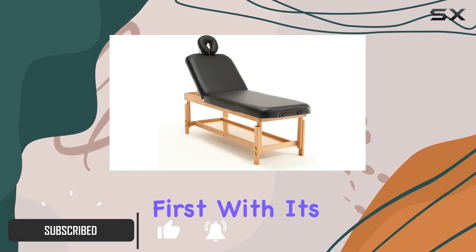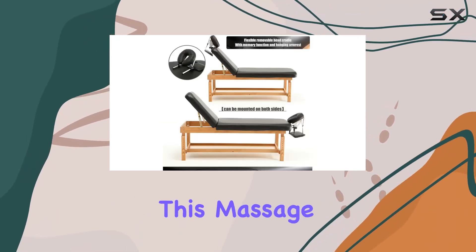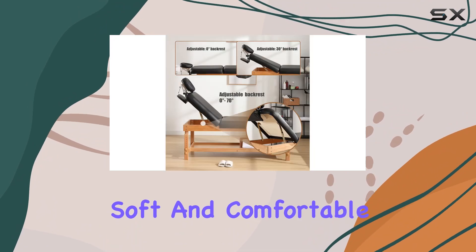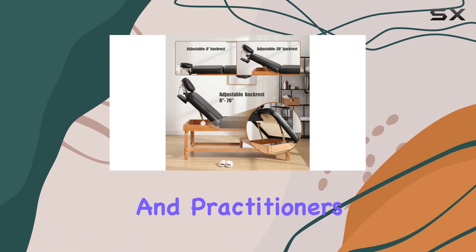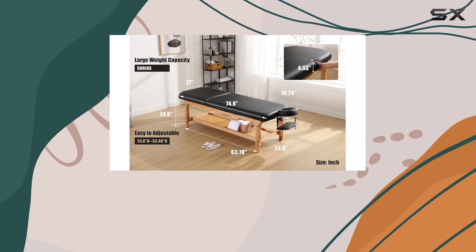Let's talk about comfort first. With its high-thickness sponge and luxurious PU leather cover, this massage table provides an incredibly soft and comfortable experience for both clients and practitioners. No more uncomfortable sessions for your clients or strained postures for you.